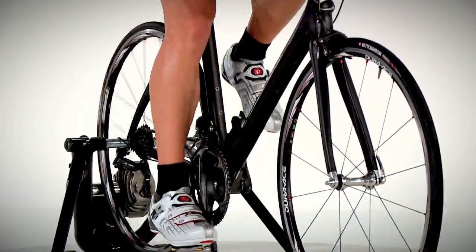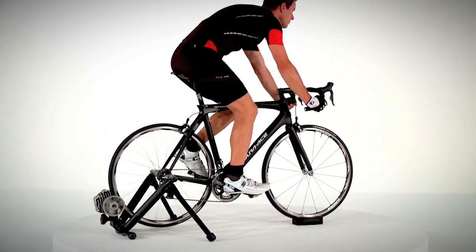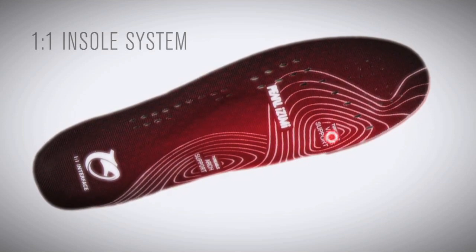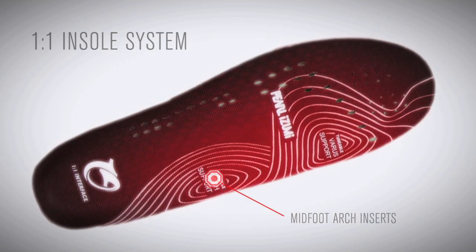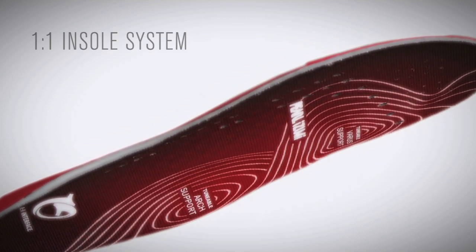The result is a level of fit, pedaling efficiency, power transfer, support and increased comfort never before achieved in cycling. The patented one-to-one insole system features both one-to-one Varus forefoot cant inserts and one-to-one midfoot arch inserts that allow the rider to independently custom tune the left and right insoles to achieve the perfect fit.